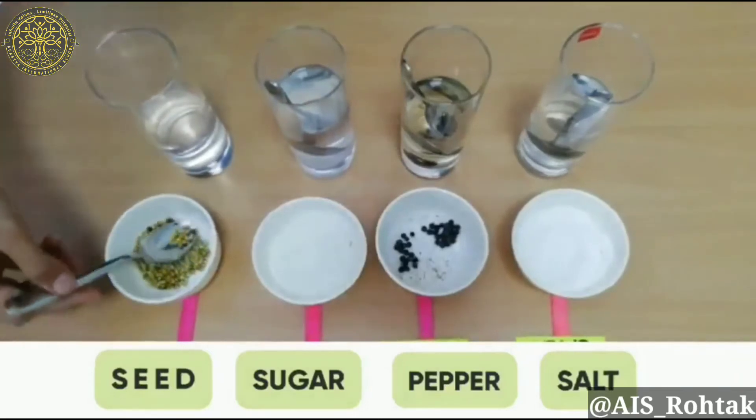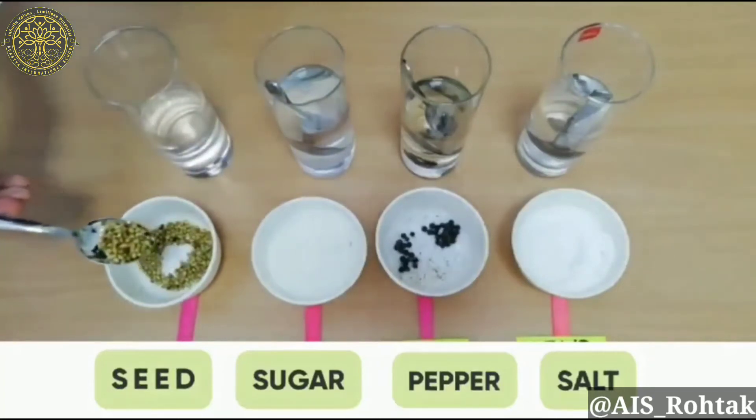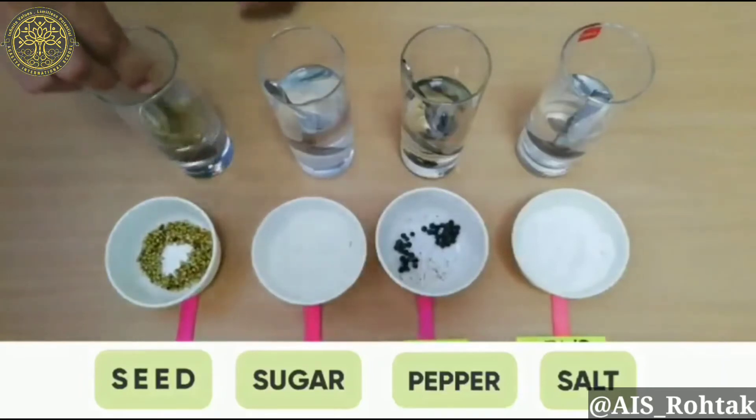Now we have coriander seeds. Take a few seeds and again mix them into the water and check the results. Stir it for about 30 seconds.